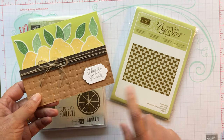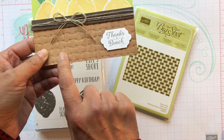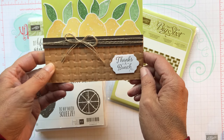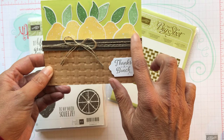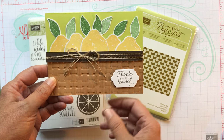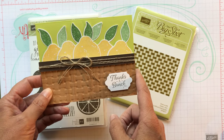I used this basket weave embossing folder and I'm hoping you can see it. It really looks beautiful. It's the Thanks a Bunch set - so a bunch of lemons - and I used this linen thread on this one. I'm going to use something different on the next one so it'll be a little bit different. I like to shake it up a little bit.